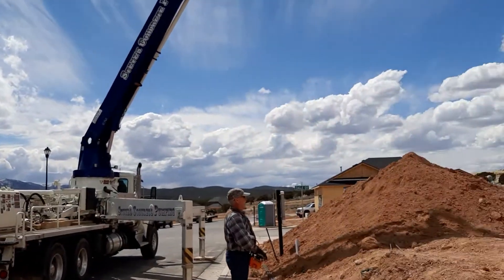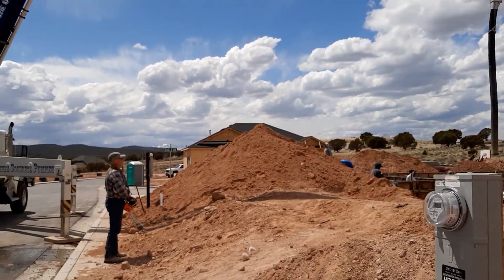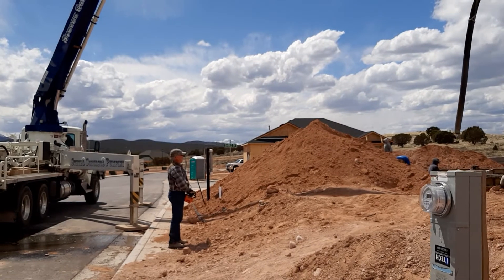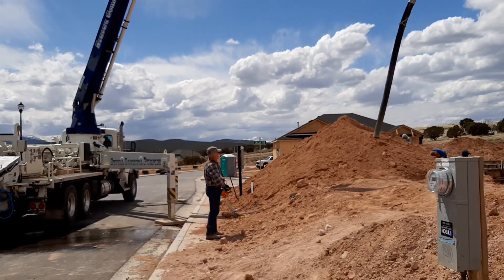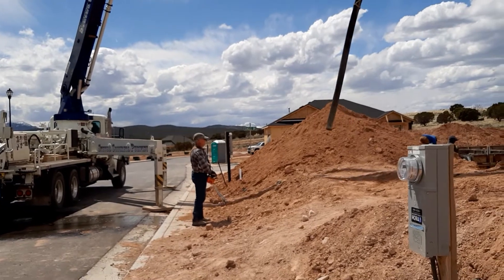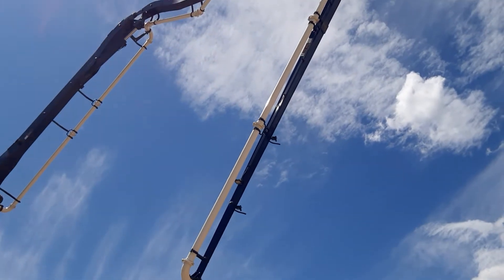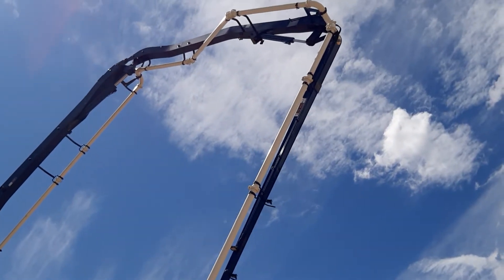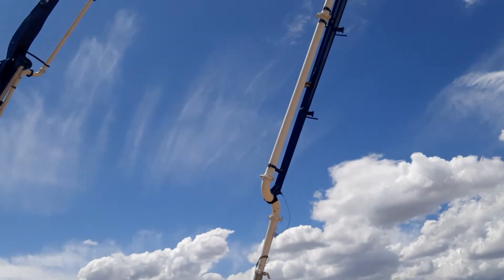Now watch, friends — I have to move back. This is going to be folded. Look at the driver of the cement pump truck — he's using the orange tool to control this. It's going to go way up high. And you can see it's starting to fold.